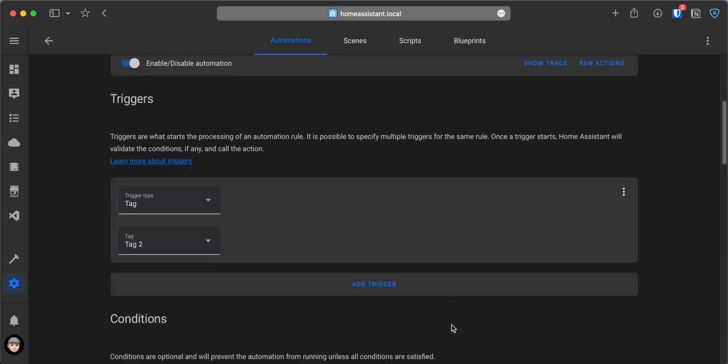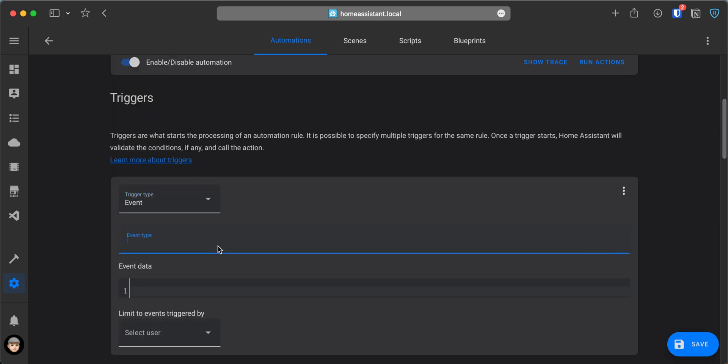Next we need to change the trigger in the Home Assistant automation to use the event set up from the Shortcuts app. In the Automation Editor, change the Trigger Type to Event, then for the Event Type, enter the name that you set up in the Shortcuts automation. Save the changes, and if you bring your phone over to the NFC tag, it will run the automation in the background without tapping on a notification.